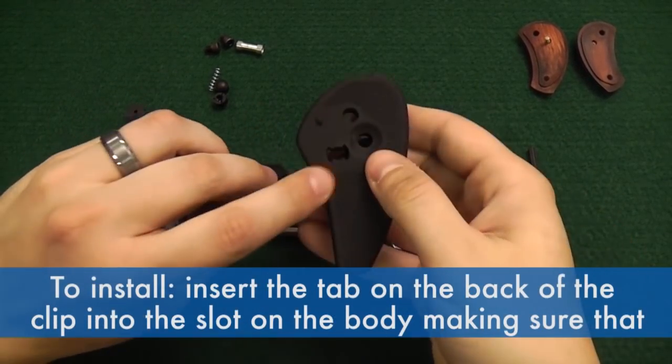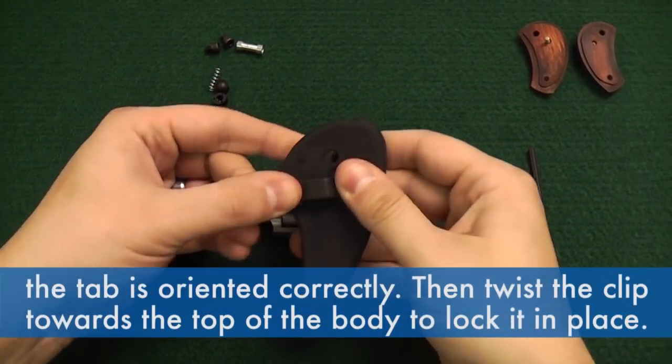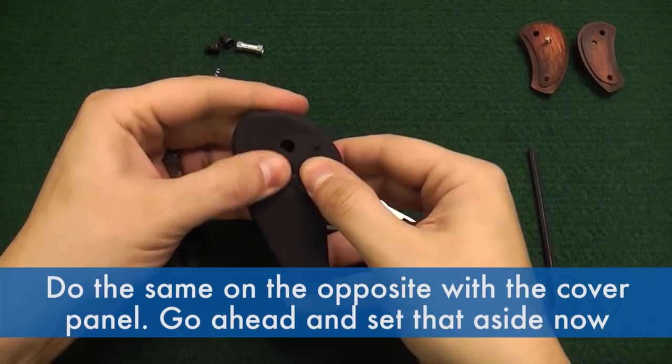To install, insert the tab on the back of the clip into the slot on the body, making sure that the tab is oriented correctly, then twist the clip towards the top of the body to lock it in place. Do the same on the opposite side with the cover panel.